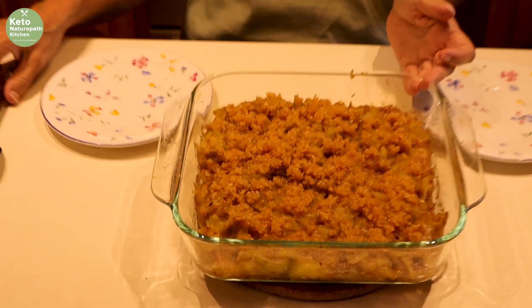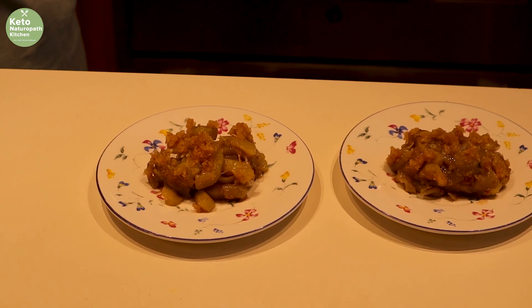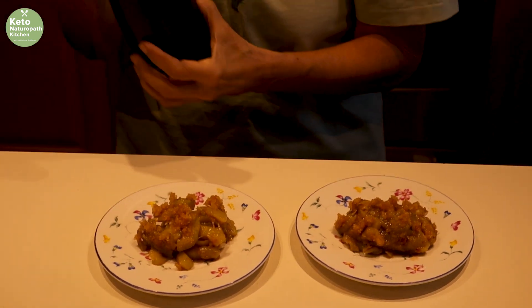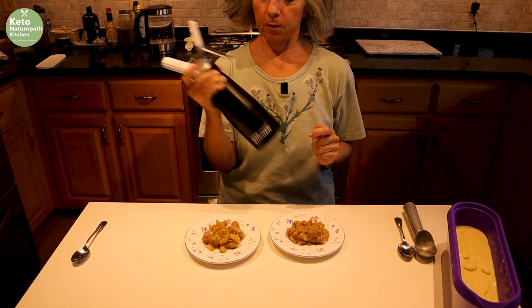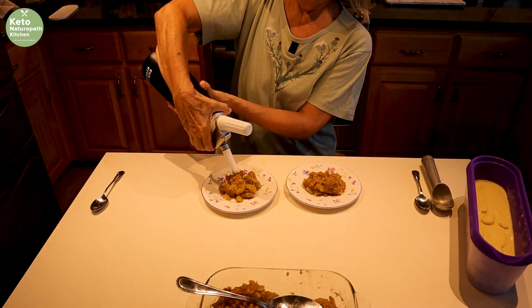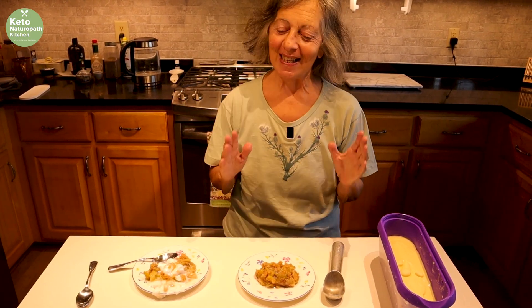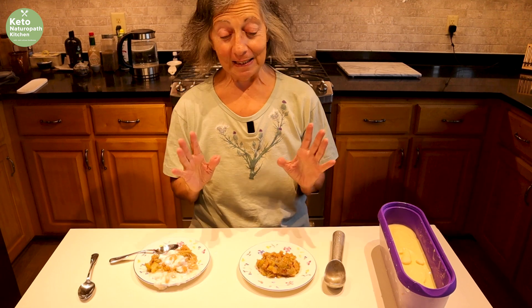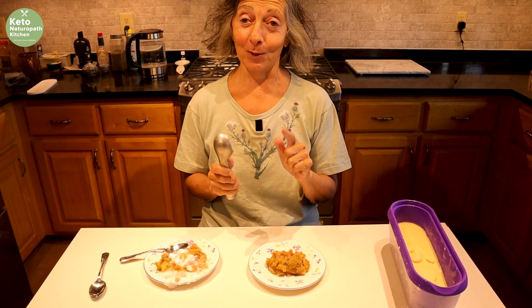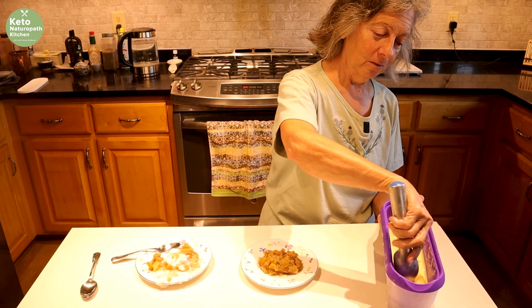The apple crisp is out of the oven and has cooled down for about half an hour, so it's time to serve it. I'm doing it two ways. I have my whipped cream maker with coconut milk in it, so first we'll try that — add a little bit of whipped cream. That was a major disaster; the nozzle wasn't fixed well enough. The other way is going to be much easier: vanilla ice cream, just a little bit.